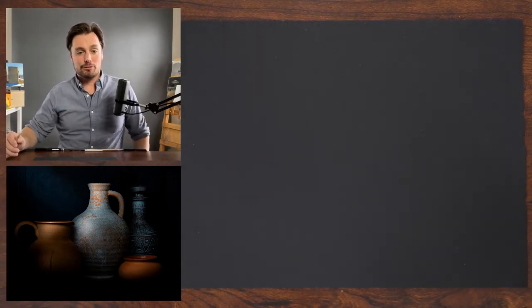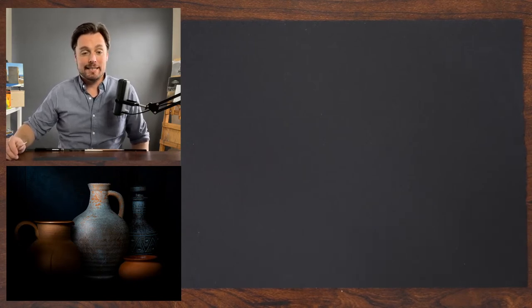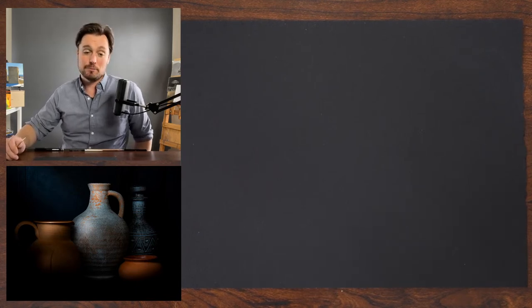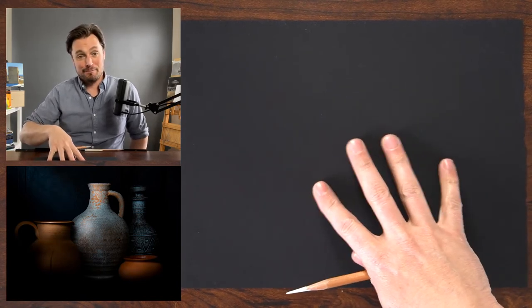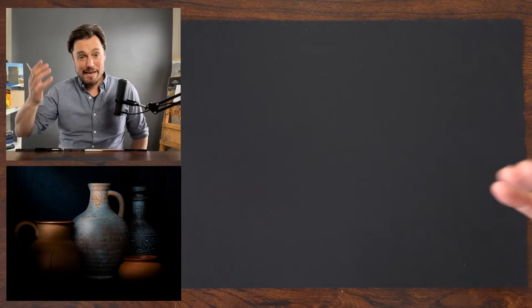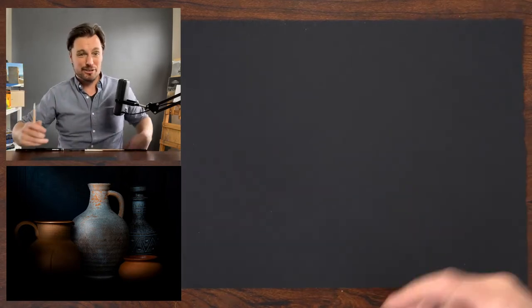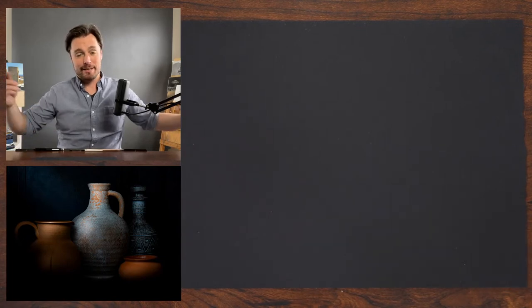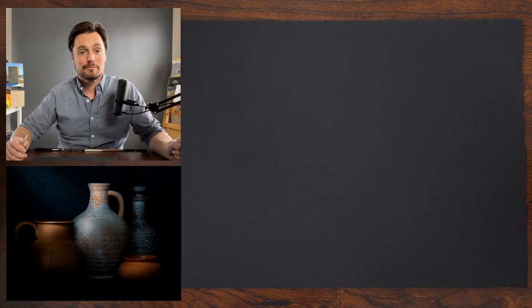Jennifer, welcome from Trinidad in the West Indies! And Arlene, you've worked with black paper using colored pencils — that sounds really awesome. When you're working on black paper it can really make things dramatic. The challenge is the translucency of many materials; some are more opaque than others.